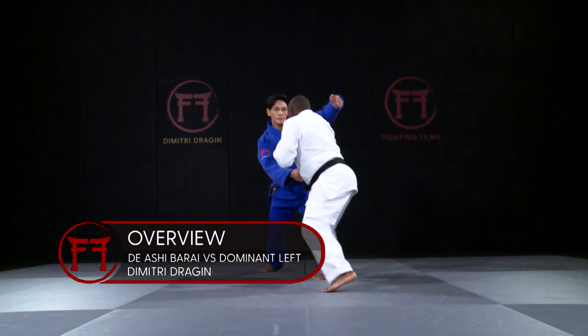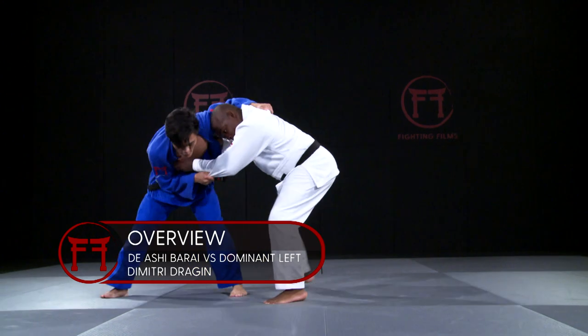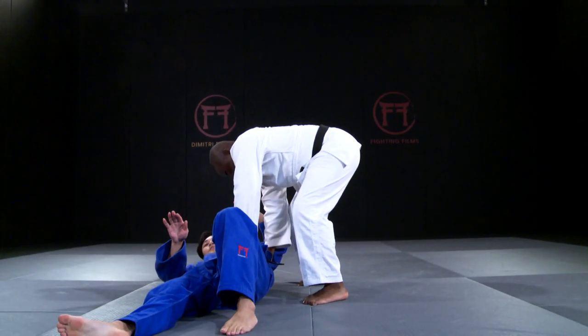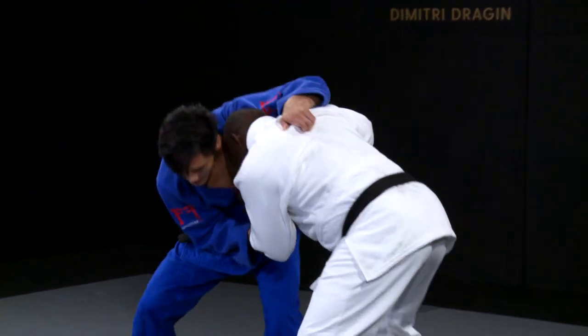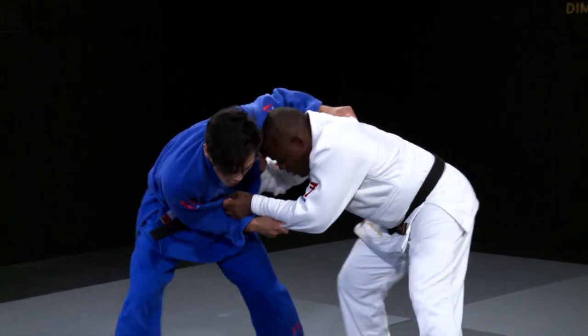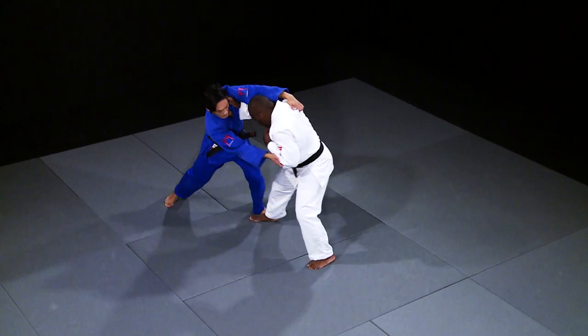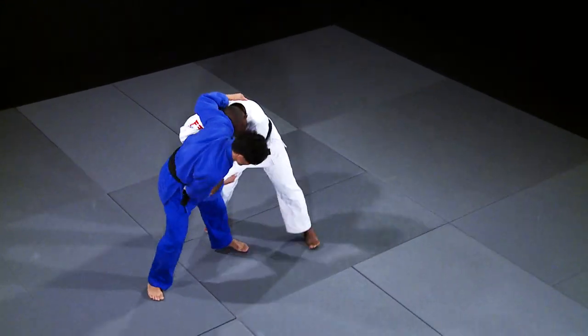The thing that made Dimitri Drajan so dangerous with his feet was his ability to execute Ashiwaza against both right and left-handed opponents from a wide variety of positions. Even when up against a strong left-hander who had a dominant grip over the top, Drajan could find a solution. And this is it.